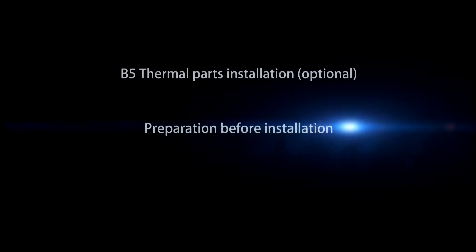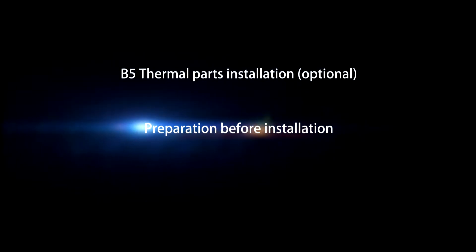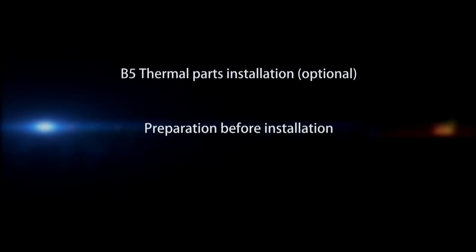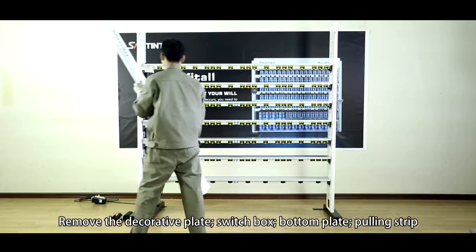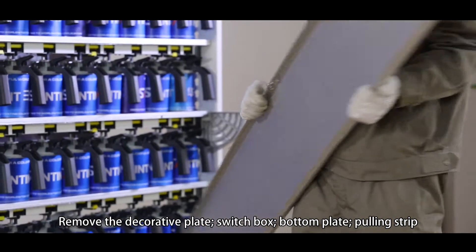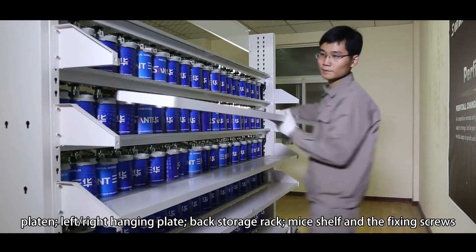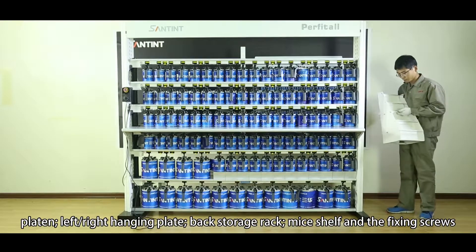Thermal parts installation (Optional). Preparation before installation: Remove the decorative plate, switch box, bottom plate, pulling strip, plating, left and right hanging plates, back storage rack, mica shell, and the fixing screws.